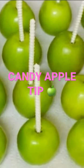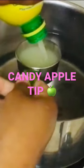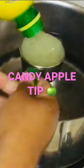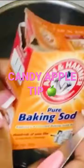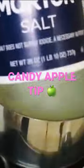The third step is cleaning your Granny Smith apples for your candy apples. I am using one-fourth a cup of lemon juice, two tablespoons of baking soda, and one tablespoon of salt.